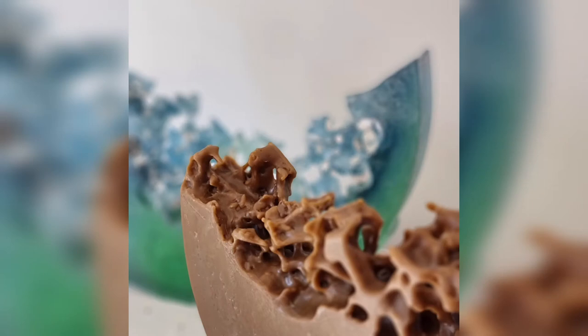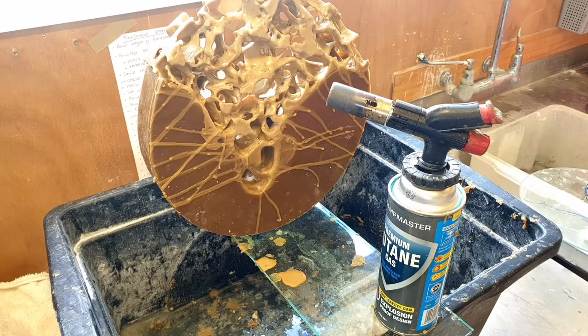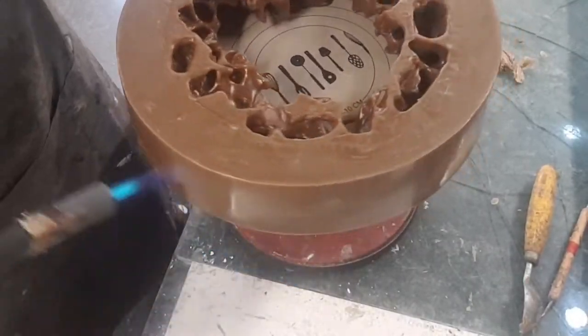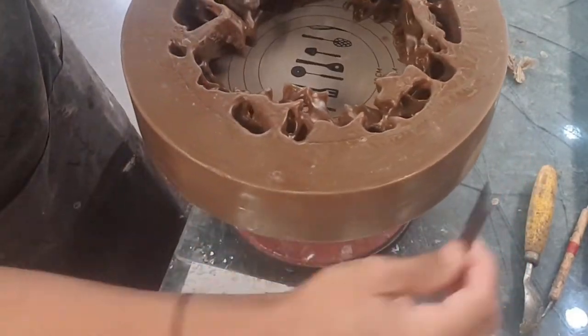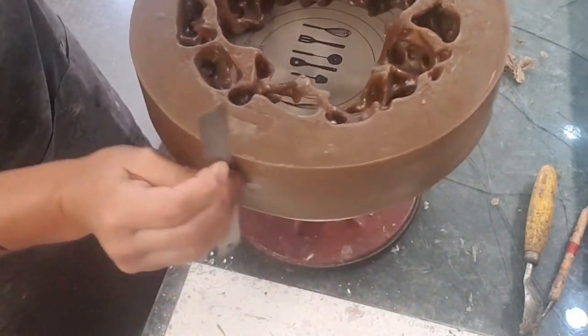I hand build these wax models using a delicate control between pouring wax, melting it away, and shaping it with all manner of tools using heat, steel rules, carving knives, scalpels — basically anything I can get my hands on.